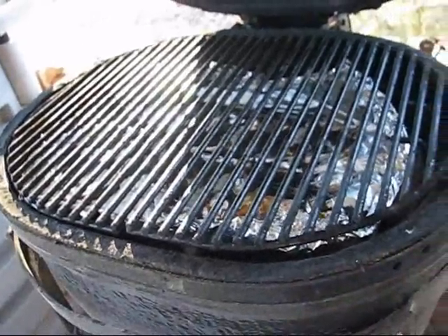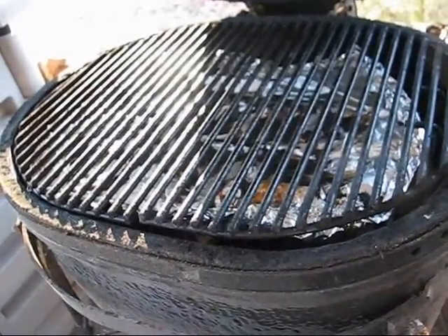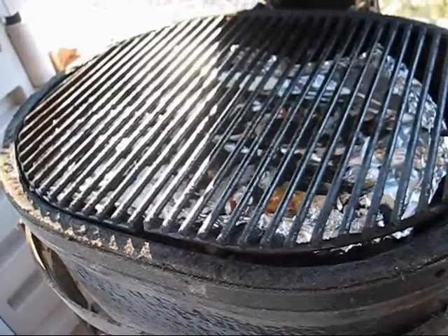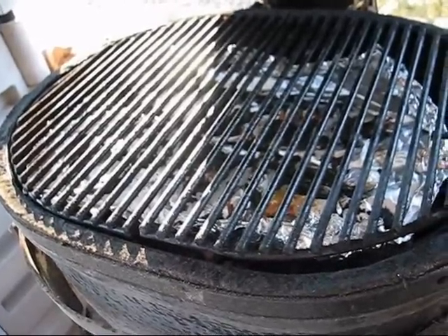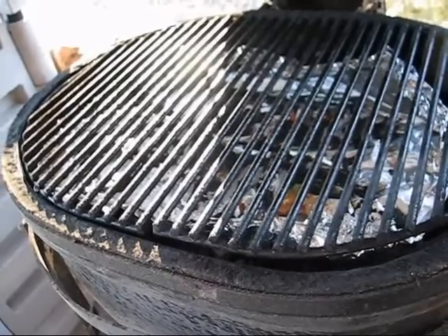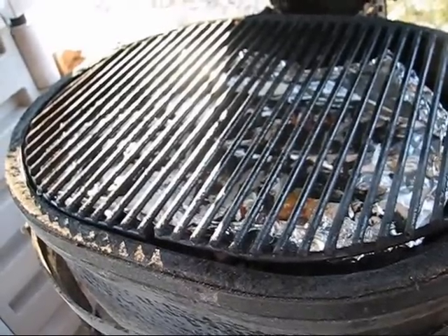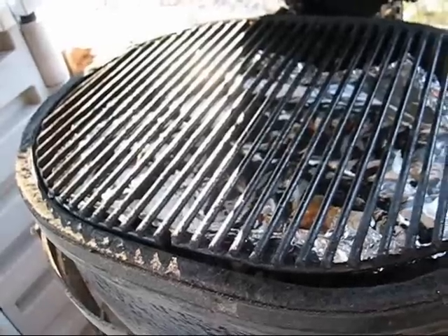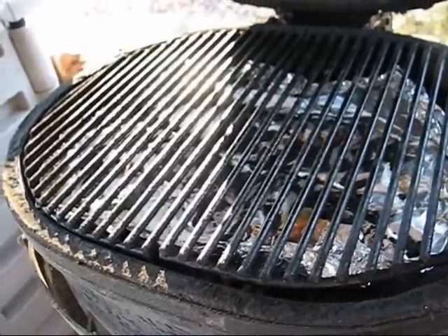Here's the Junior's simple setup. We've got three fire bricks underneath the tinfoil, and of course the regular racks in their upper position, leaving room to put the fire bricks and the tinfoil in there, and then we'll cook just like that.